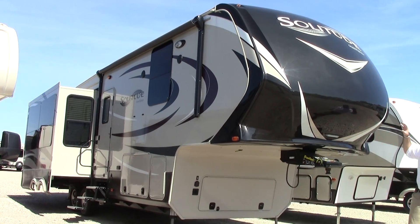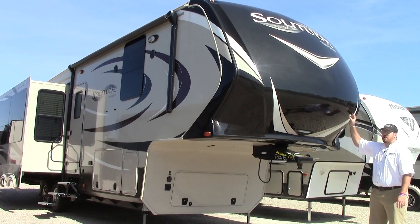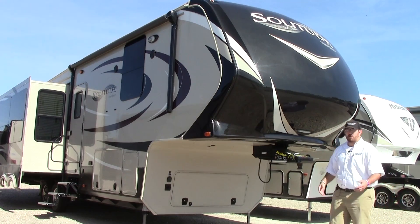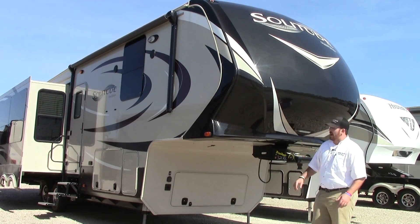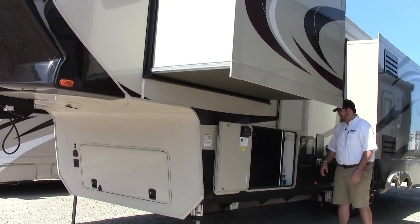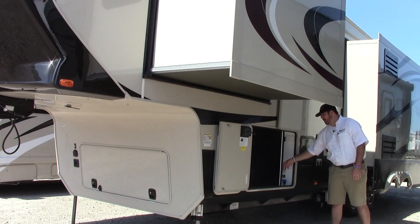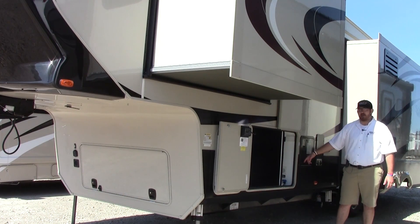First things first, this front cap. If you've watched my other videos, you've noticed that you've got a fully painted one-piece fiberglass front cap. You've got that Trail Air Rotoflex pin box, and then underneath of course you have nice big storage, solar panel prep, and a rocker switch to turn on your docking lights. Here on the driver's side of this 321, we're going to have our utility center hookup bay, with a nice little road map showing you how to operate all the functions. You're going to have a full coach water filtration system, and your dump handles are located in here.